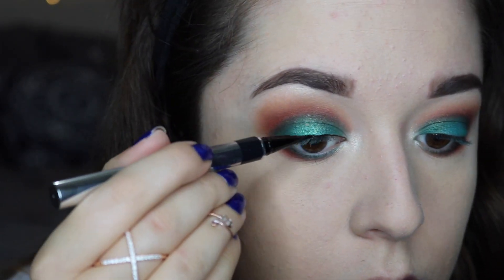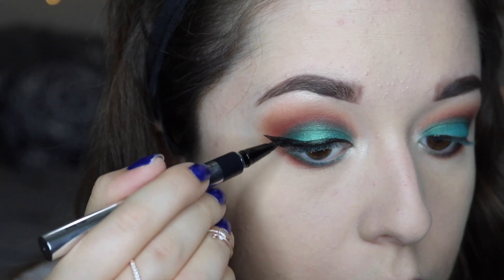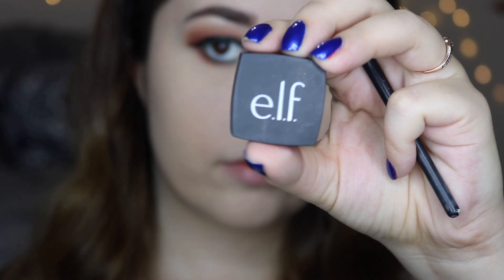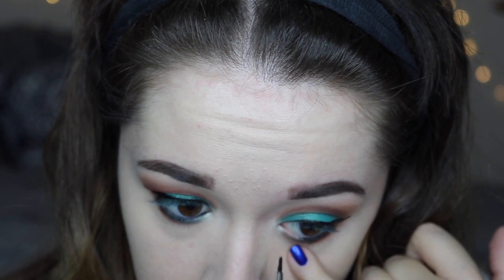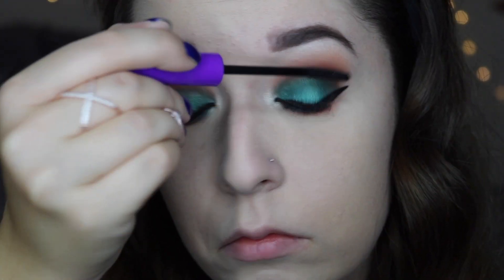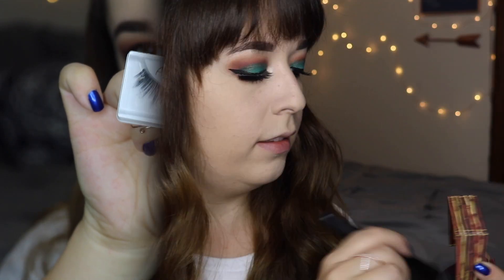Next I'm going to take my Physicians Formula Eye Booster in the shade Ultra Black and just create a classic wing. Then I'm taking this e.l.f. gel liner in the shade Black and taking a small eyeliner brush and placing that gel liner in my waterline. Then I'm applying a few coats of this Wet n Wild Mega Length Mascara. And then off camera I'm going to apply these Ardell Foaming Lashes.